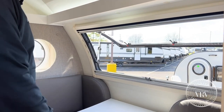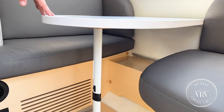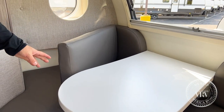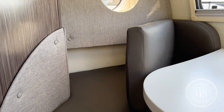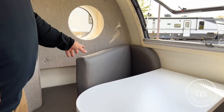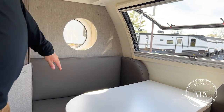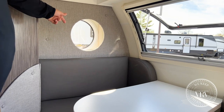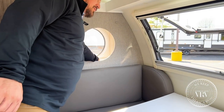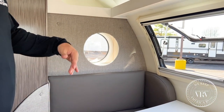With this front dinette, it drops down for extra sleeping, and there's even a little bit of extra hidden space — enough for one person or a couple of children. With both port windows, they give you shades so you can black those out as well. They used to do spin shades, but now they're doing something more of a blackout option.